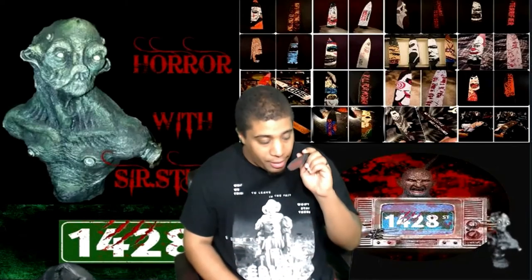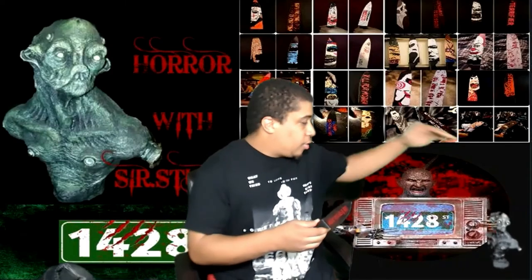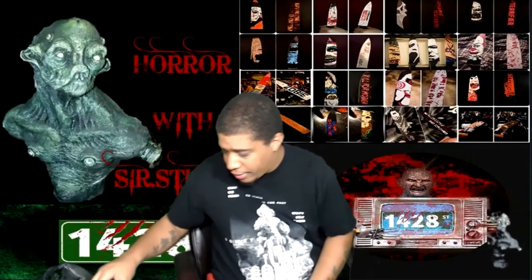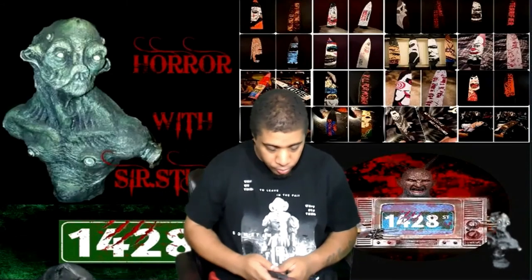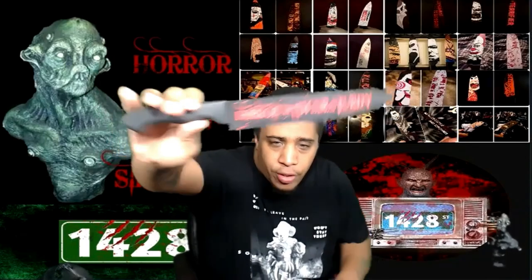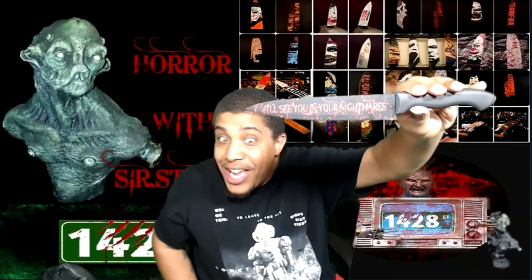And like I said to you TJ the other day, I will be figuring out a way to have this in the video along with Sir Sturdy. Again, awesome knife. Give you guys one last looky-loo — boom. Horror with Sir Sturdy. And as you guys know, I'll see you in your nightmares.